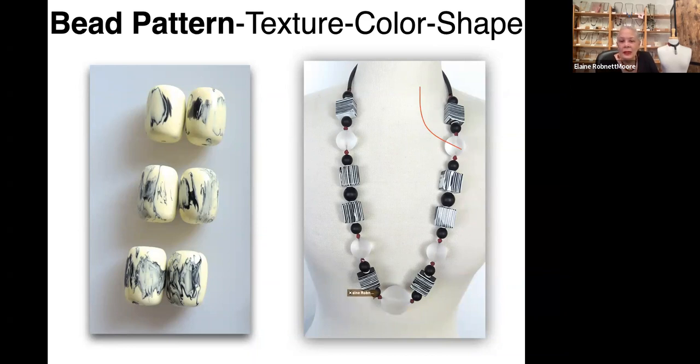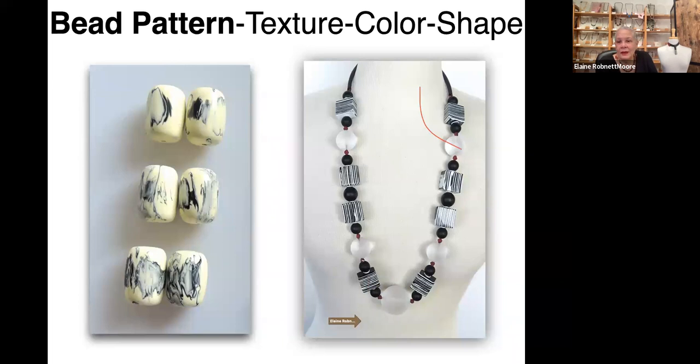These beads right here are lucite, done by a woman artist out of New York who does beautiful carving of beads. I get beads from anywhere and clasps from wherever. I have been doing this long enough that I have a huge array of stuff I can pull from.